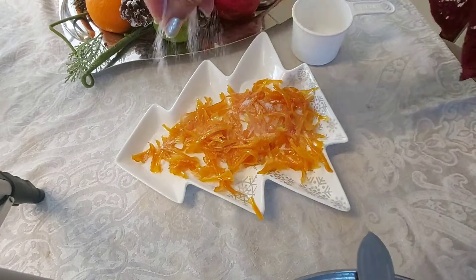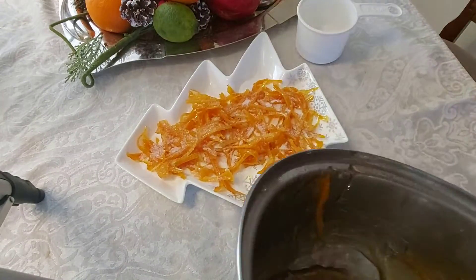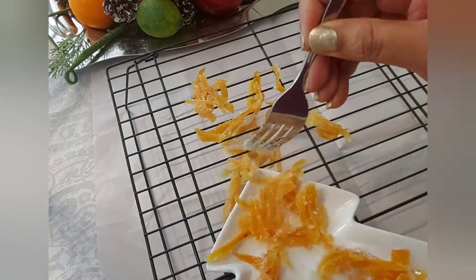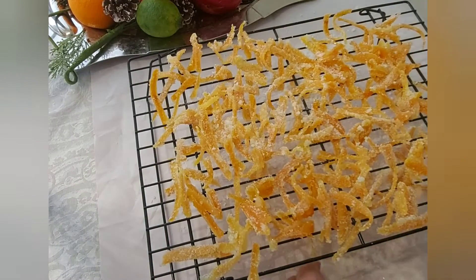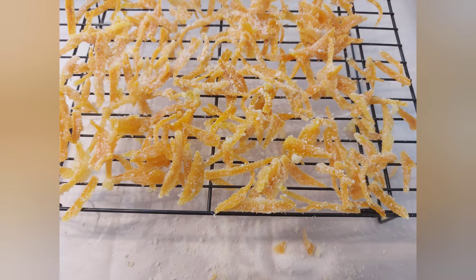This can be kept outside for one to two hours, but do not leave it outside for too long because it gets too dry. You can pack it in an airtight container and leave it outside for two weeks, then refrigerate it and use as desired. I hope you enjoyed this video — stay safe and stay tuned. Happy holidays!